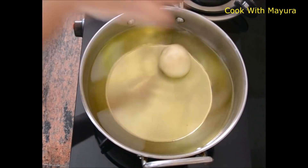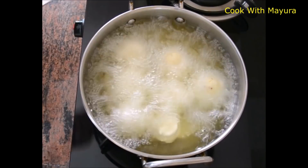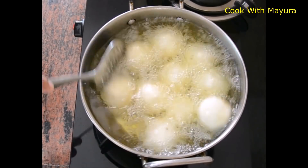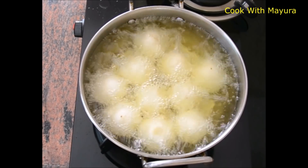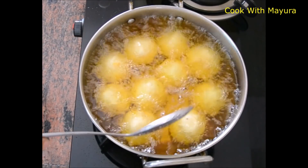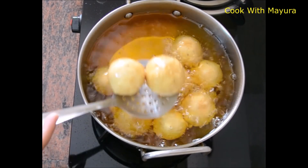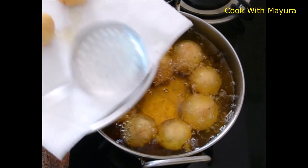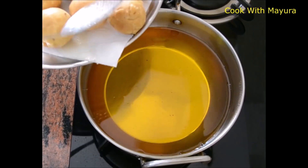ગરમ તેલમાં કચોરી સોડો. ગ્યાસ ફ્લેમ મંદા છેવર ઠવાવી. કચોરી ખૂપ ક્રિસ્પી હોય તે માટે ગ્યાસ ફ્રેમ વધારવાની નહી. સાધારણ 5 મિનિટ નંતર કચોરી ફ્રાય હોતા ગ્યાસ મંદા સ્થાવળ. આ 20 મિનિટ જળતા ટીકણી કચોરી ગોલ્ડન કલર આવ્યા પછી બહાર કઢો.